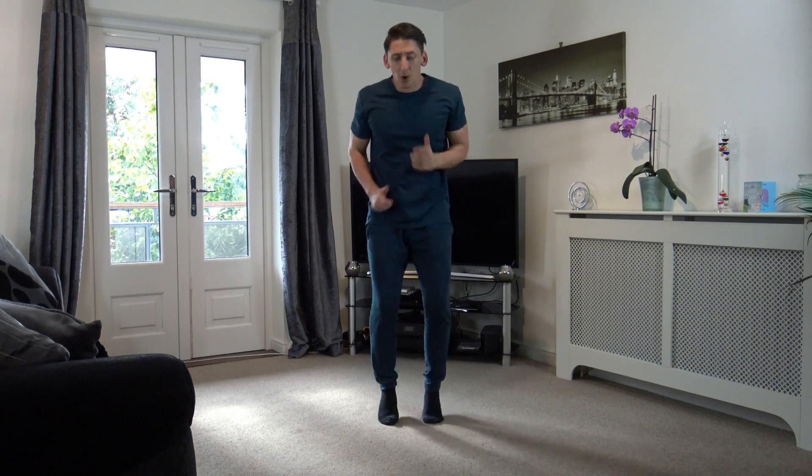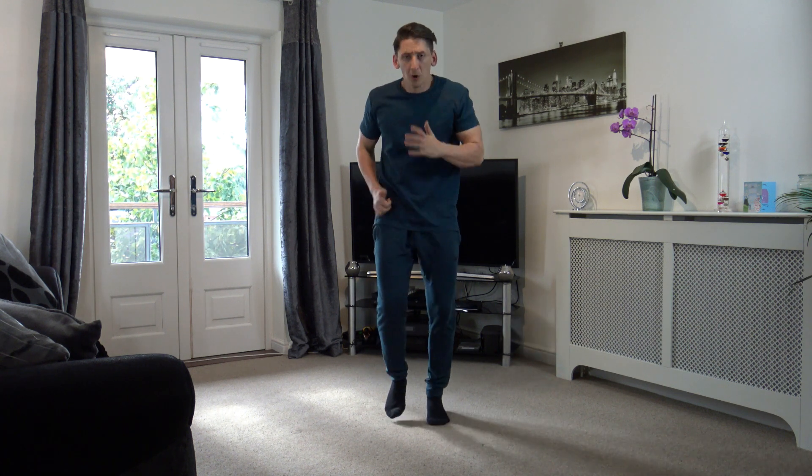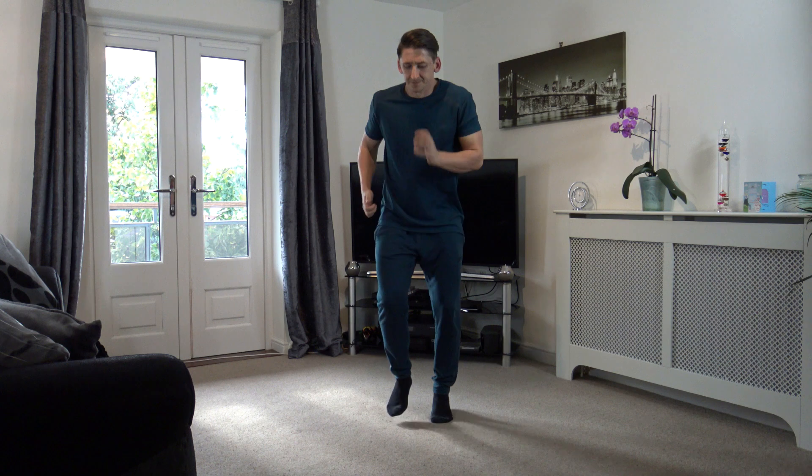That's it, get everyone jogging on the spot, get these arms going, pumping. The last two exercises guys, come on, let's go. Don't forget to breathe, engage those core muscles, get them working. Halfway through, come on guys. 10 seconds left — 9, 8, 7, 6, 5, 4, 3, 2, and 1.